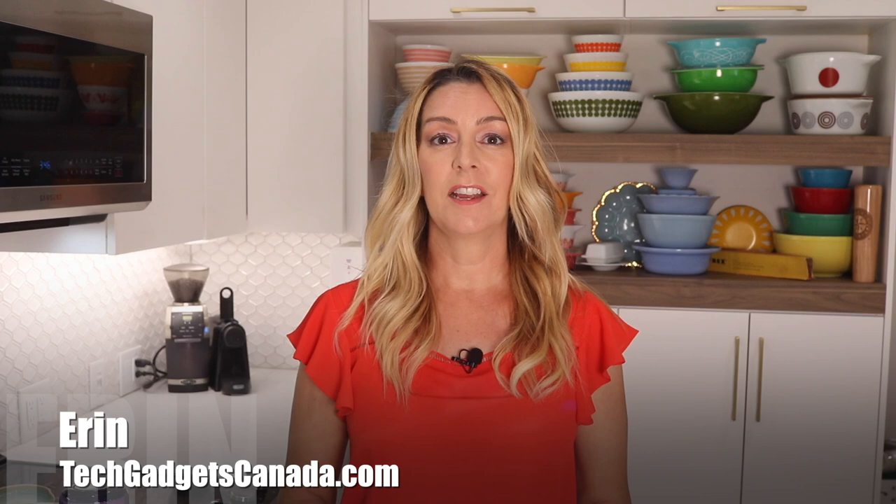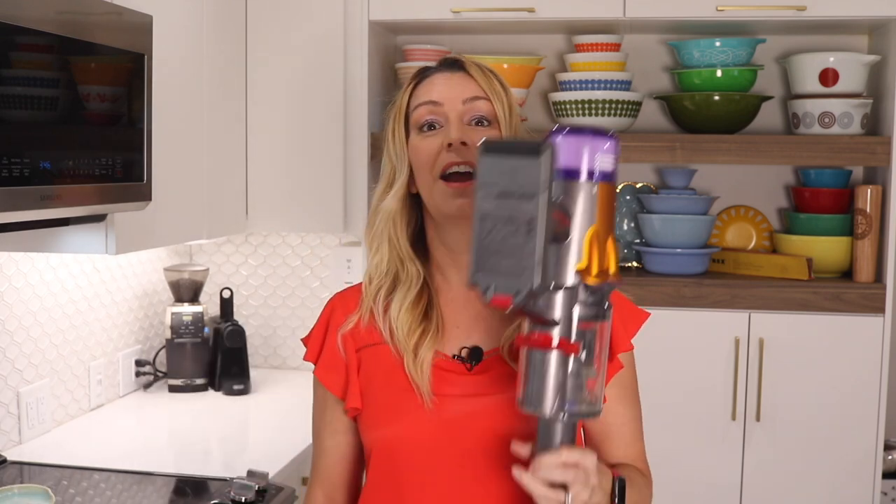There's probably one or two names that are synonymous with vacuum. Back in the day, it was Hoover. Today, it's Dyson. I'm Erin from TechGadgetsCanada and TechGadgetsInternational.com, and Dyson's newest model is the V12 Detect Slim. I recently got my hands on one of these vacuums to test and review in my home.